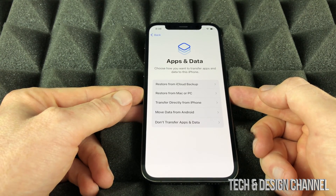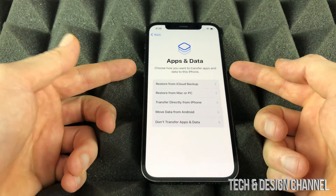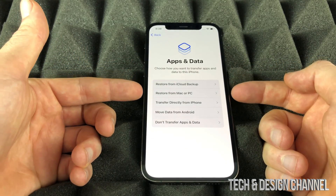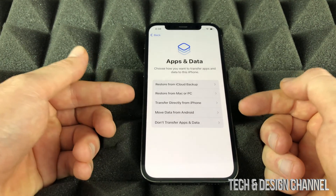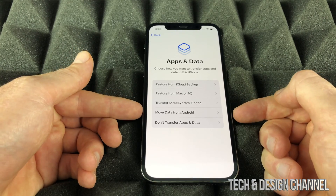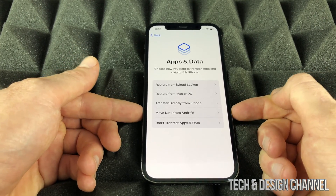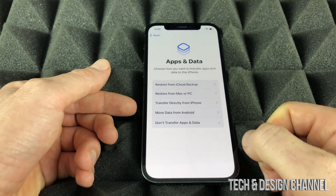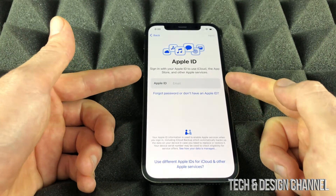This screen is the most important screen out of all of this setup. I do have a video showing how to transfer all your information from your old phone to your brand new phone. There are several options here — we even have the option to move data from an Android phone, which works to some degree. For now we're just not going to transfer anything since we're assuming you're brand new to Apple.